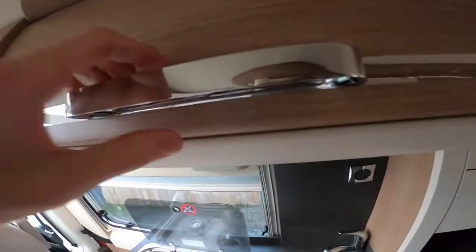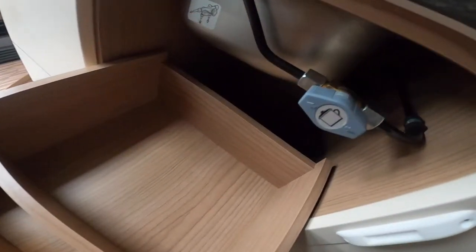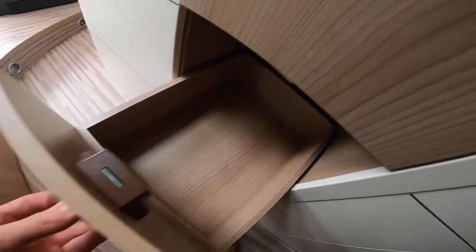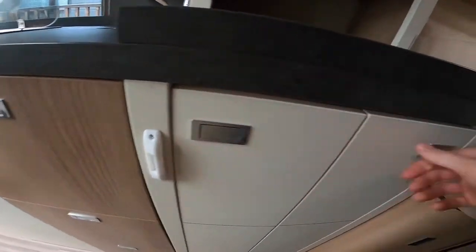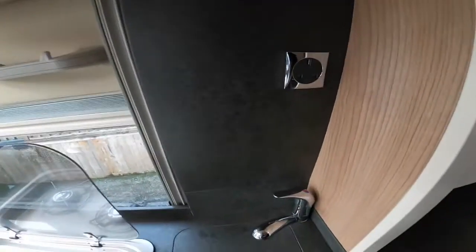Storage above — just push the catch in underneath the handle to release the door. You've got a cutlery drawer and a gas tap so you can isolate the gas to the hob if required. For any gas problems, turn the bottle off just to be safe — these taps are mainly for when the vehicle is serviced. You've also got drawer storage, a couple of cupboards, and a three-pin plug for when you're hooked up so you can use a kettle rather than the gas one.